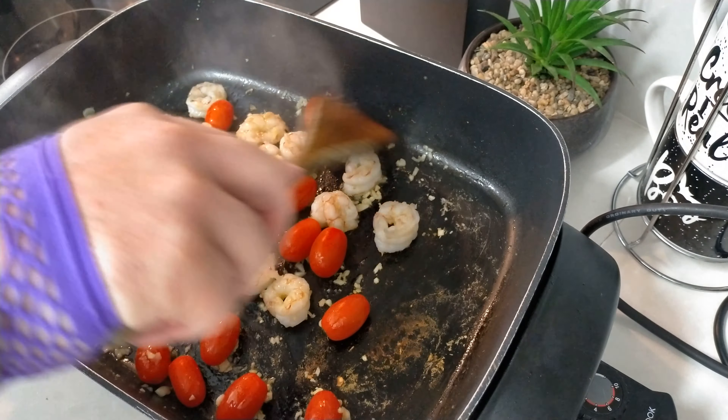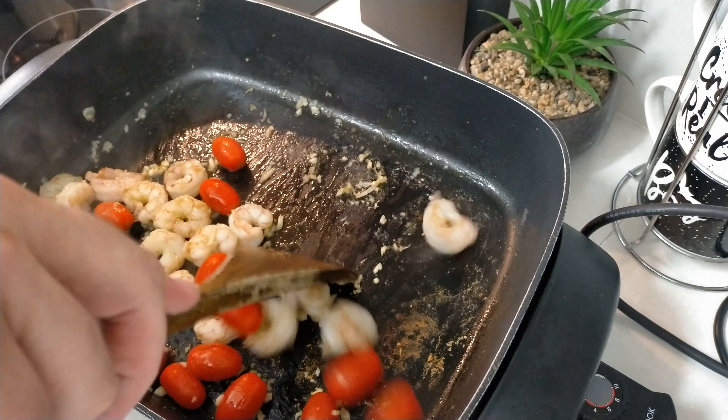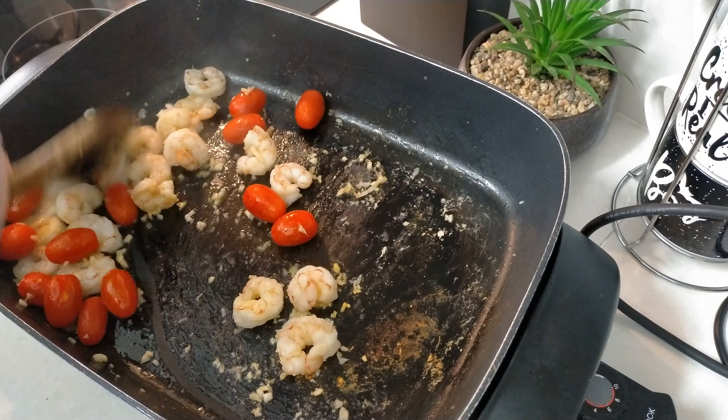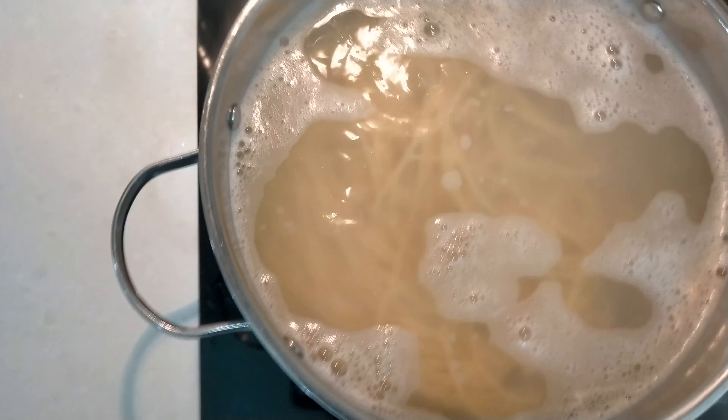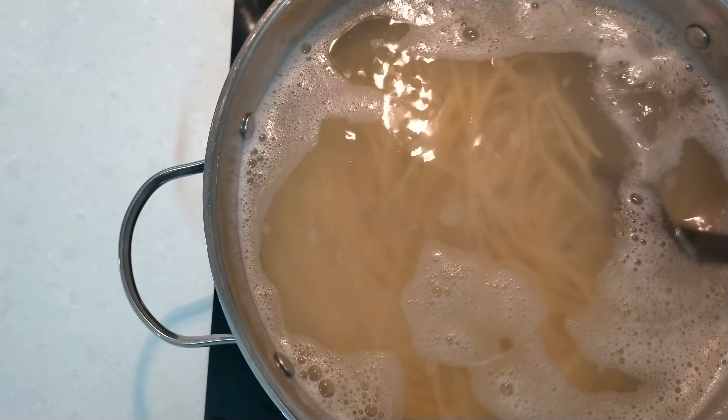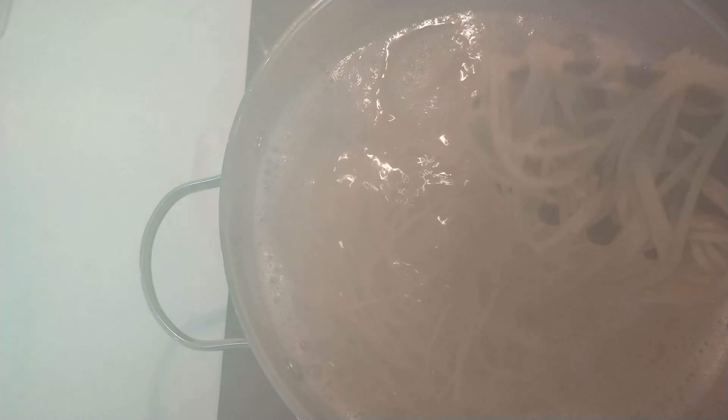And now I'm adding my clumps of blood, my blood clots that I call them — cherry tomatoes, but I call them my blood clots because it sounds cooler. So just stir it around with the prawns and the garlic. Make it really nice.